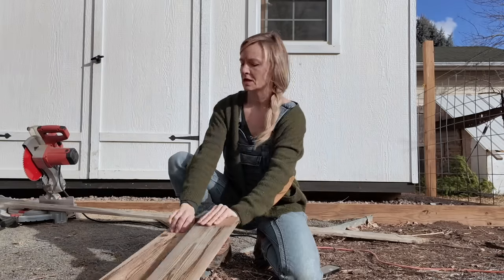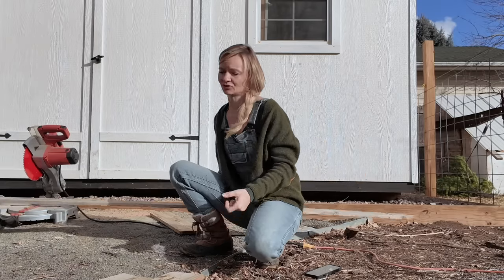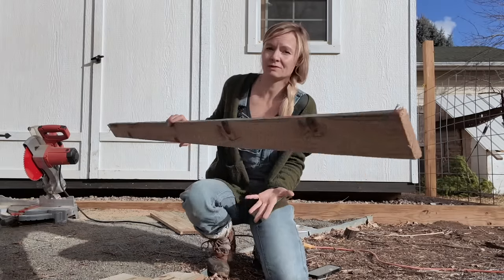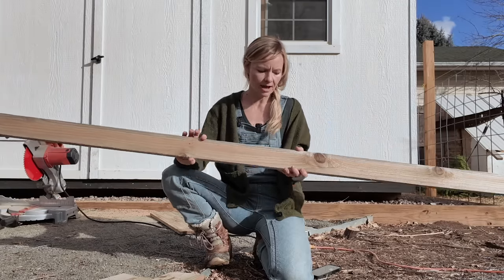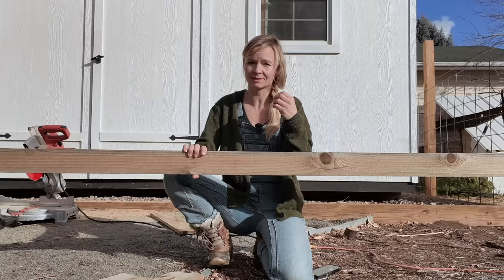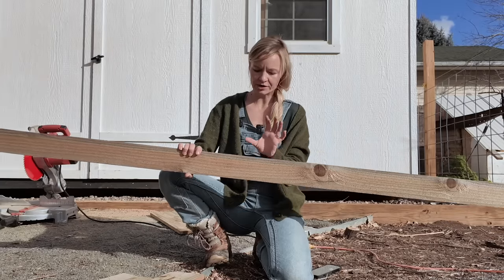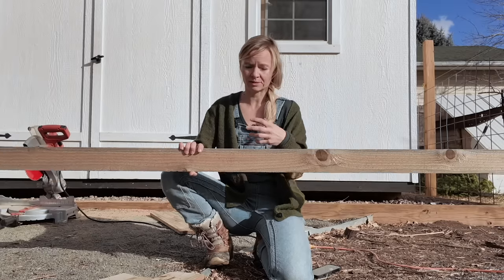So we've got one-by-sixes for the bottom. You could make these any dimension — the great thing about making these seed trays yourself is you can really customize them for whatever seed-starting shelf you're going to use. For the sides we're using a one-by-four. I didn't want the sides to be too tall because I like good air circulation, but I still wanted them tall enough to get enough soil in there and not have them tipping around.